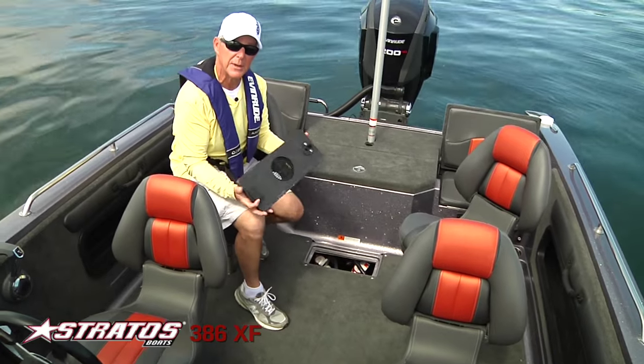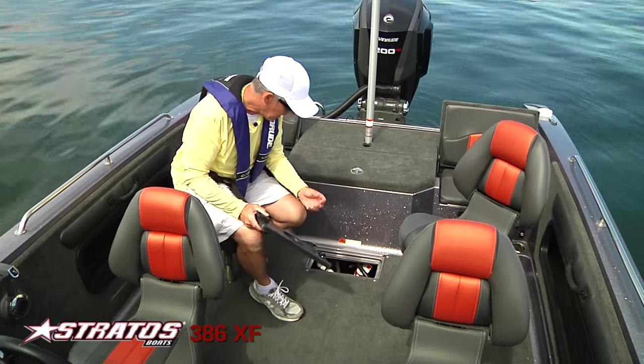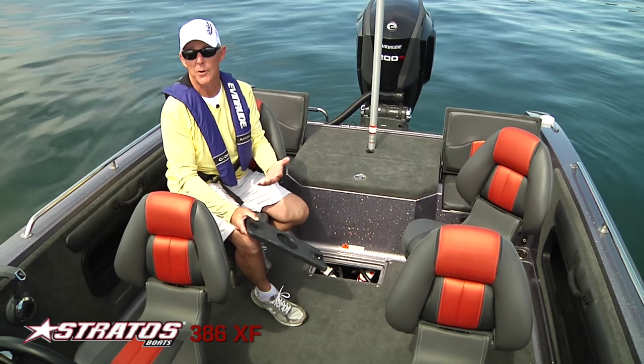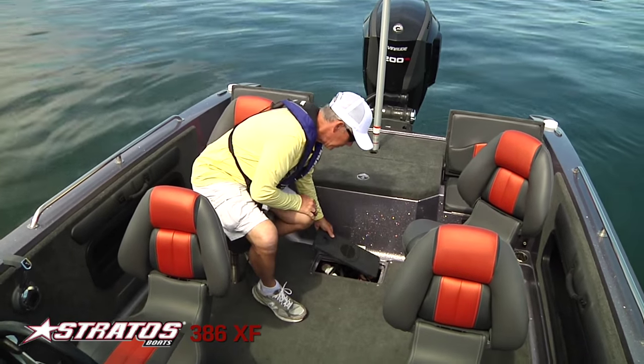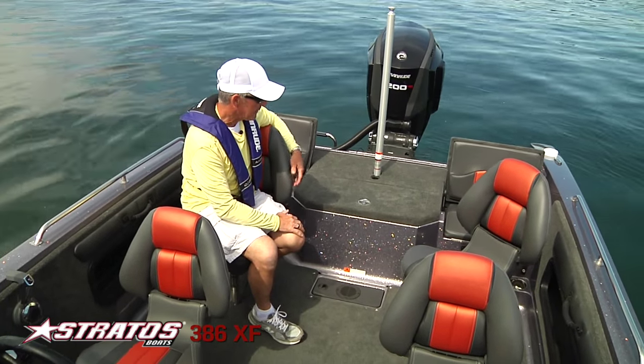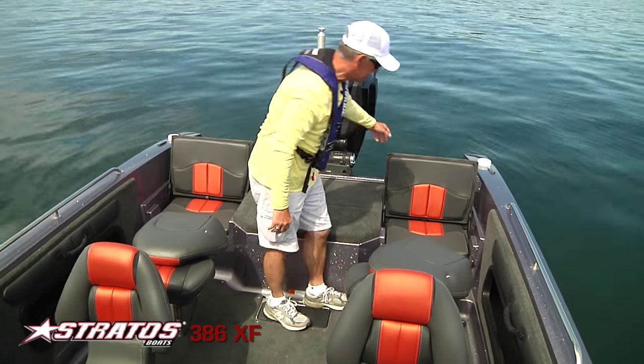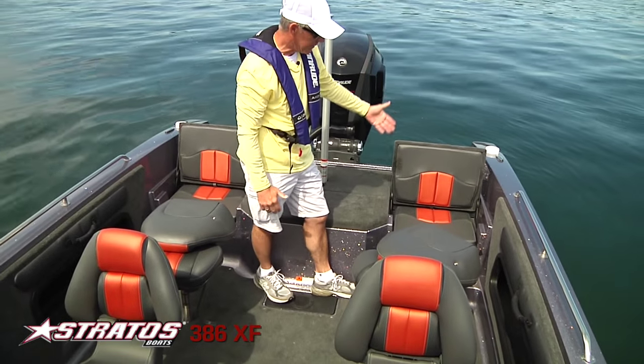Something new is the accessibility to the pumps. We've made it very easy — if you ever have an issue with a livewell pump or an aerator pump, you can get to it without having to move a battery or anything like that.